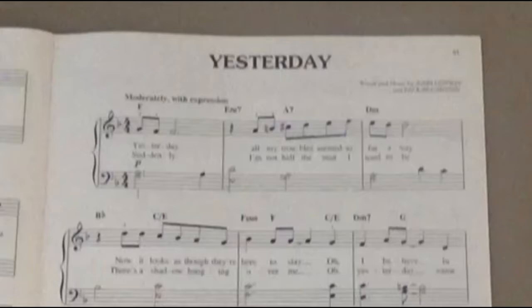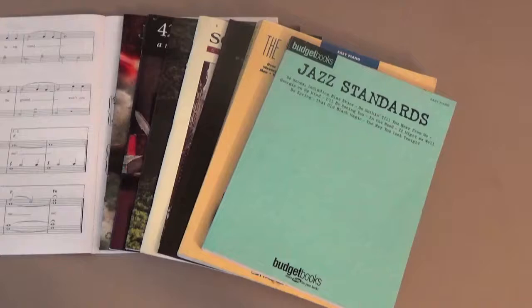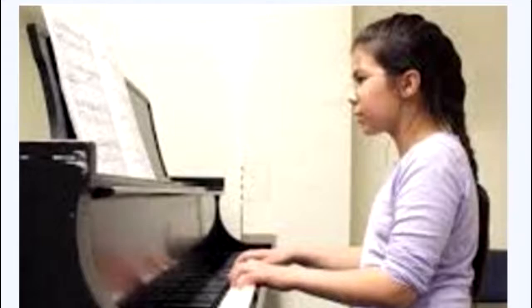This course is not just for someone who wants to be a pianist. It provides a grounding in the essential elements of music, invaluable for someone going on to play any instrument or sing.